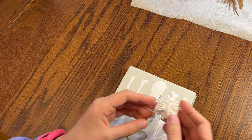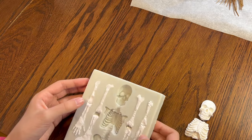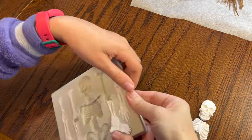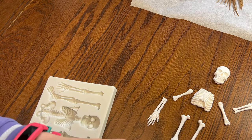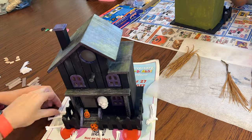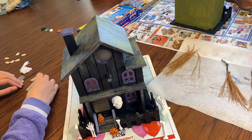Finally the clay is cool — now I can pop out the skeleton. Oh, they look awesome! You have to peel the mold open a little bit for some of them, but they all came out. Now we'll use hot glue to attach the bones to the fence and board up the windows.